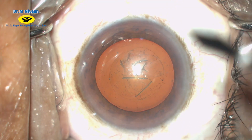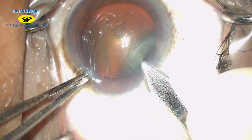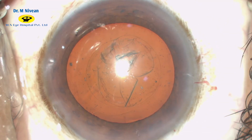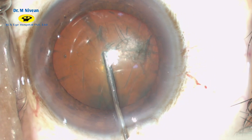A 2.8 mm keratome is then used to obtain a biplanar, square-shaped corneal incision. A hydrocannula then injects fluid underneath the anterior lens capsule, and you can observe the fluid wave passing through the center of the nucleus.